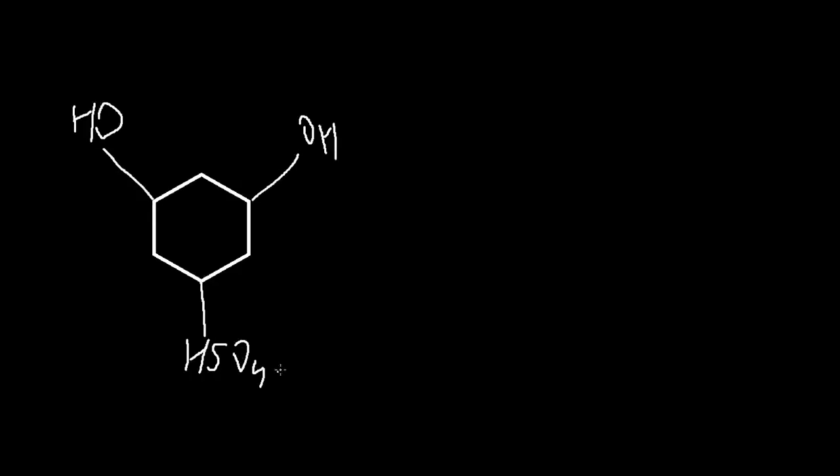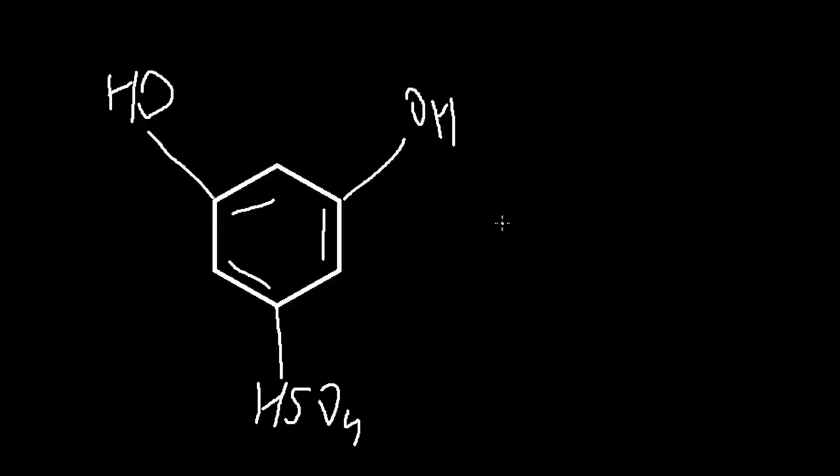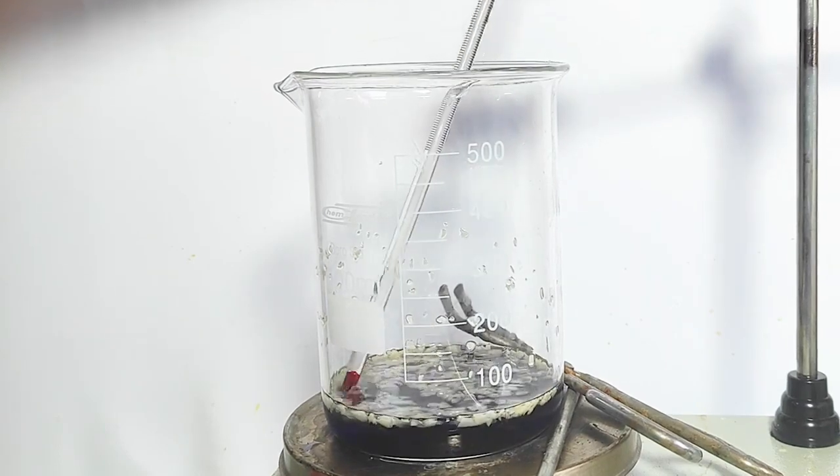The sulfonation will reduce the possible side reactions to the point where the only available one is the desired product. We also need the sulfate group at a very specific position, so the sulfonation has to be done at 100°C.